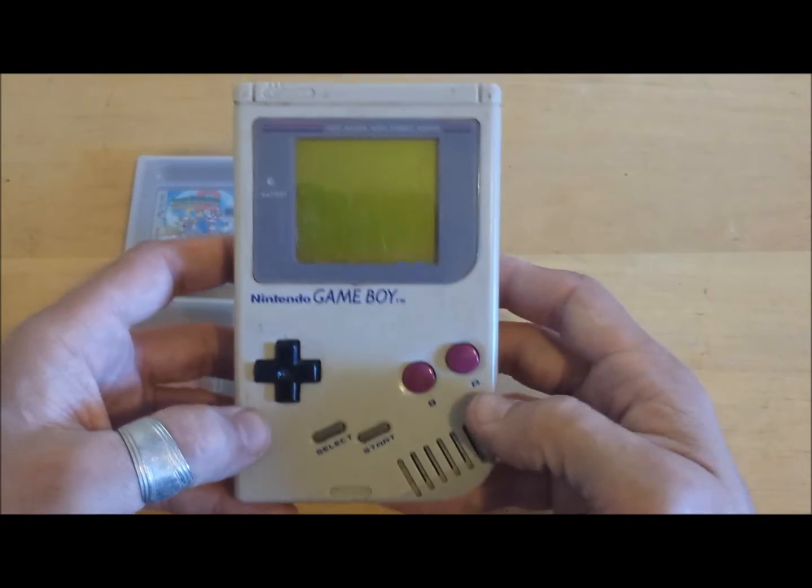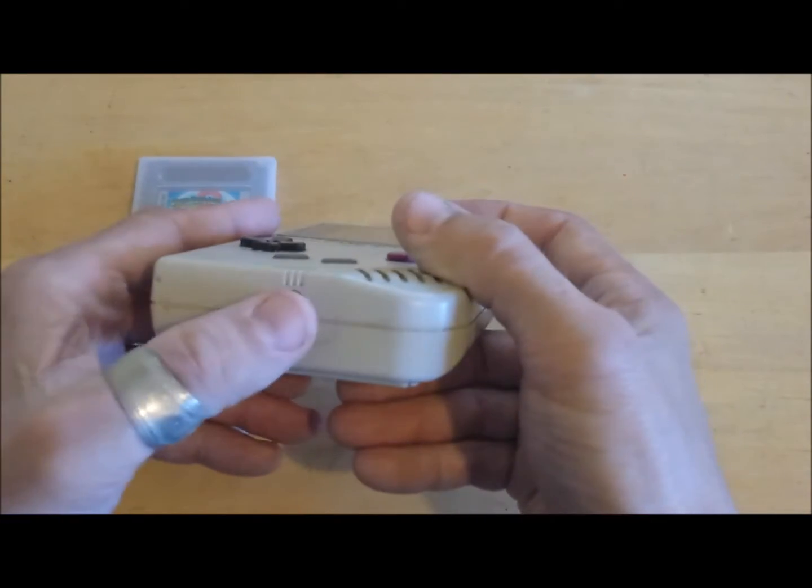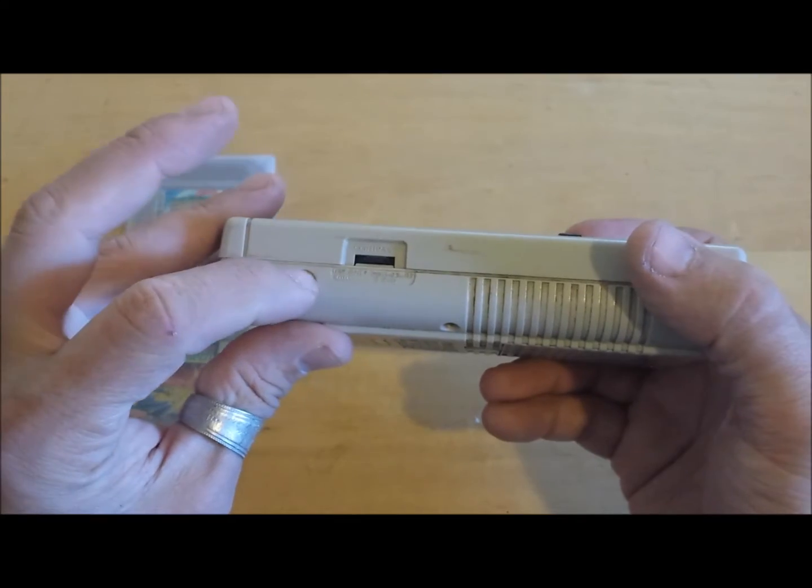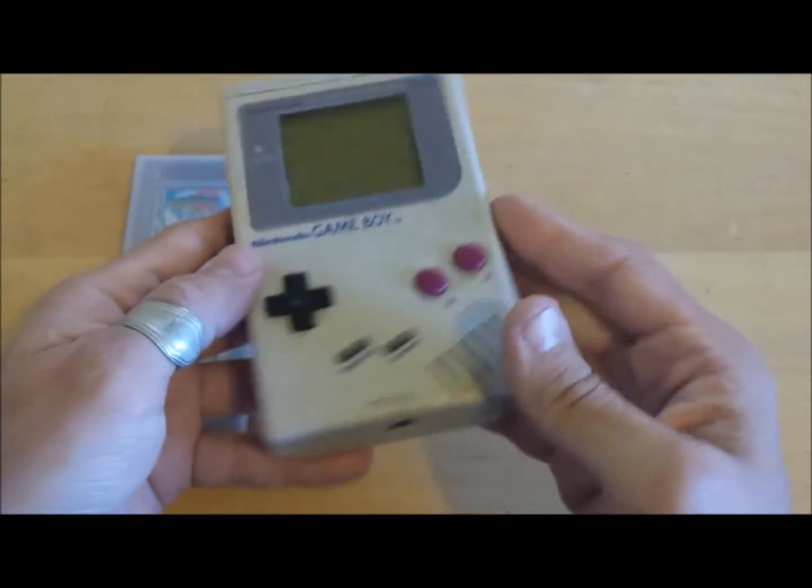It has a monaural speaker and also a headphone jack for built-in digital sound, a contrast adjustment wheel, and a port for connecting an AC adapter.